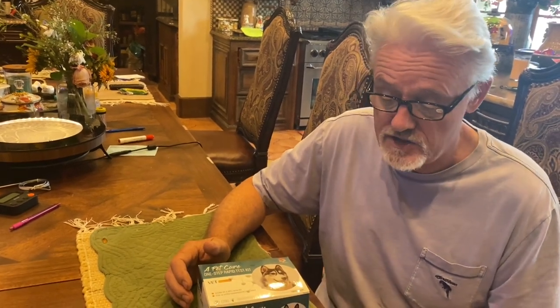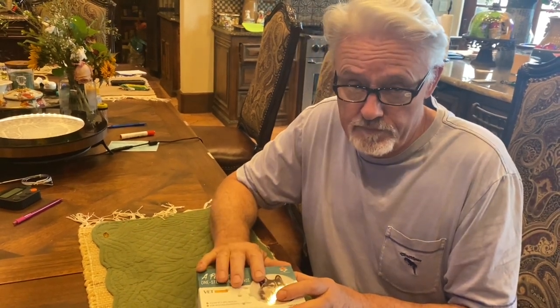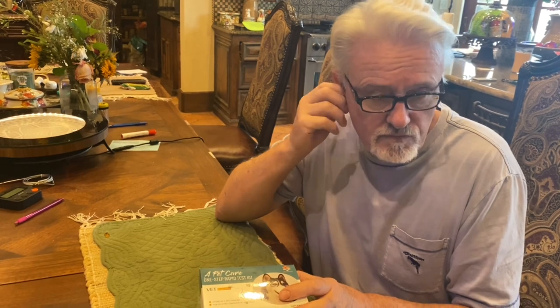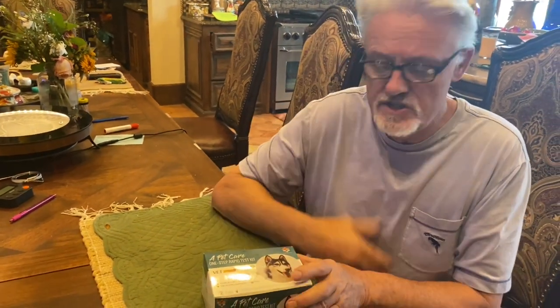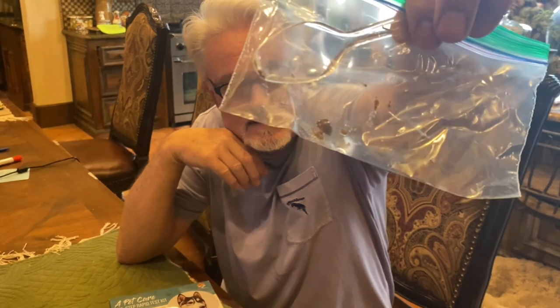A much easier way to do this is to simply do what's called a snap test. This is on a new puppy that we just received — just got him in. He's been with us three days and his stool is just a little soft, so we're going to find out. When they get upset, they can get coccidia, so there's a little bit of poop there that I collected with the spoon.